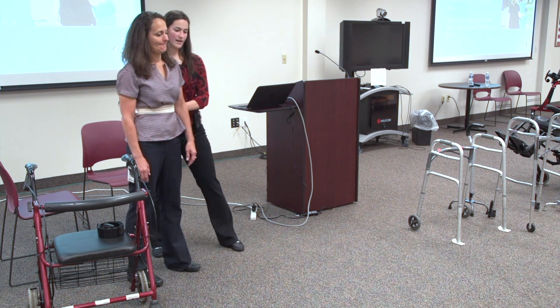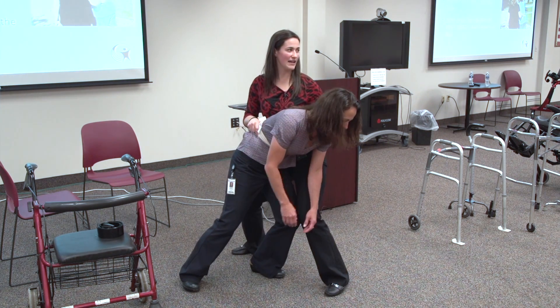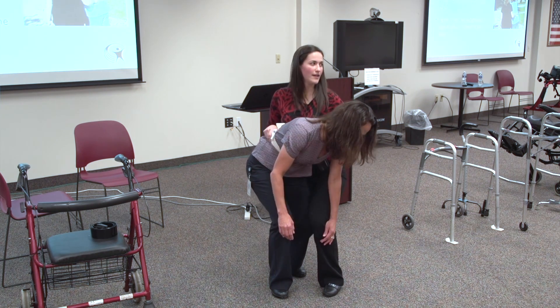If they're falling forward, get into position and use your legs to block them from going forward, then guide them down to the floor in a controlled manner.